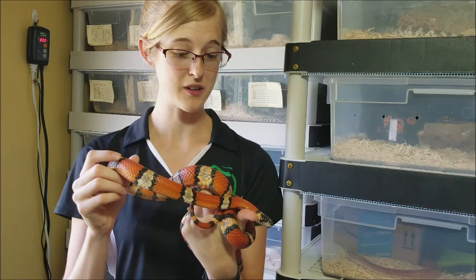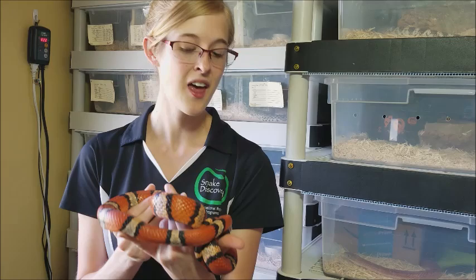It's important to note that some types of milk snakes get much larger than others, so make sure you do your research on the subspecies you're interested in to ensure you have an appropriately sized enclosure. Also, as stated earlier, milk snakes are technically a type of king snake, meaning they can be cannibalistic, so make sure that you house them separately.